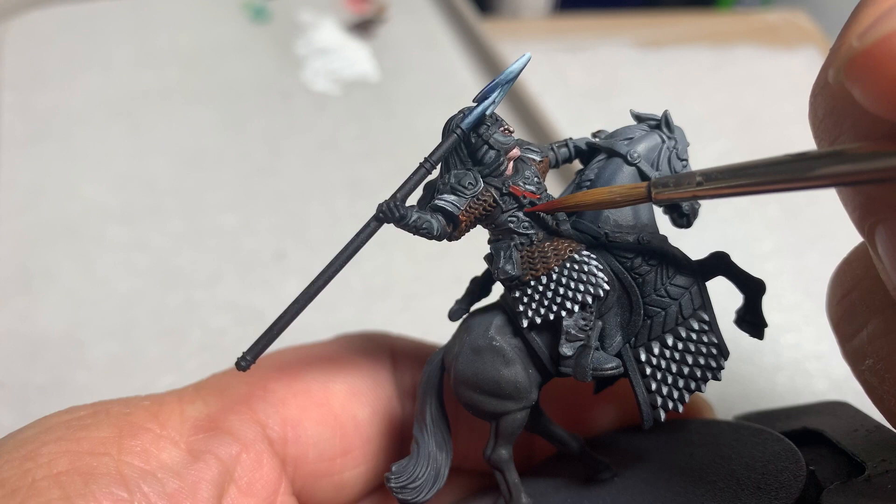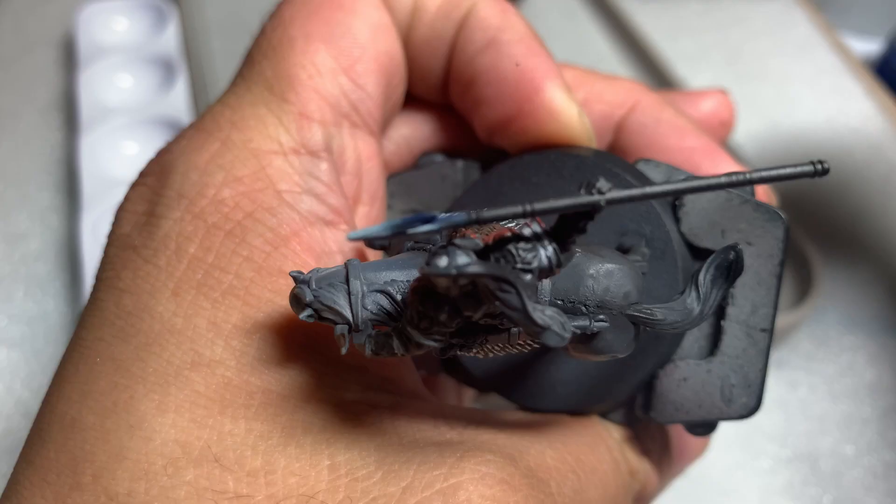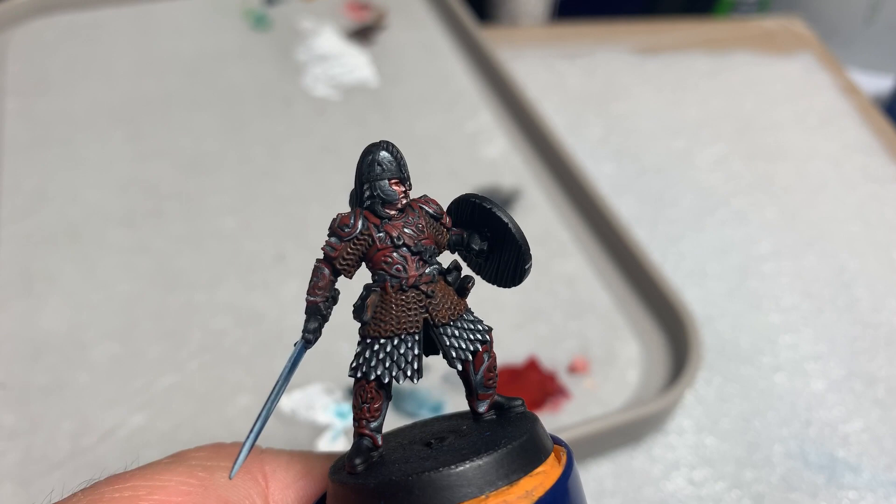Next, after finishing the crevices, you want to paint the overlaid leather on top. I painted this with Doombull Brown. You have to be careful to only paint the raised areas and not get any paint into the crevices. If you do, you just need to go back and fix it.